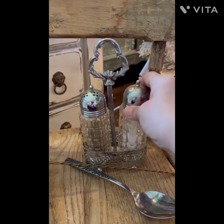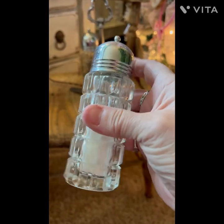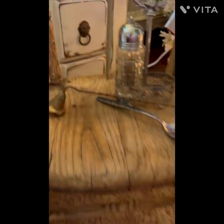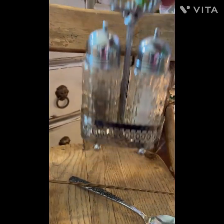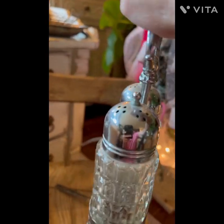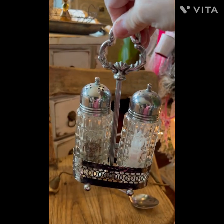I got this adorable salt and pepper shaker set with the holder — I'm actually keeping this. I just have to wash it. It's got little feet. How can you not love it? Adorable.